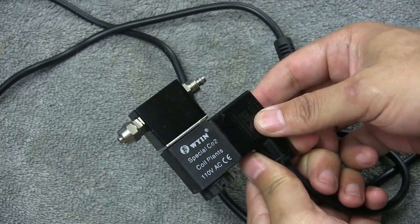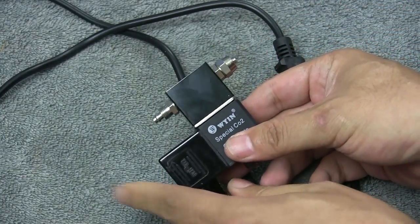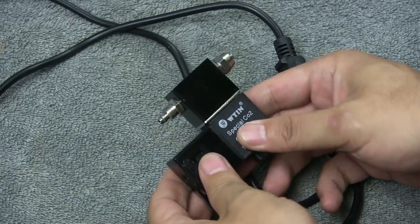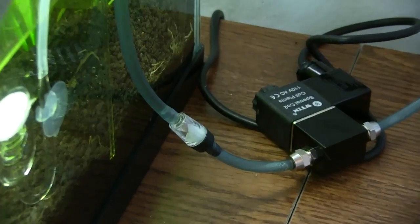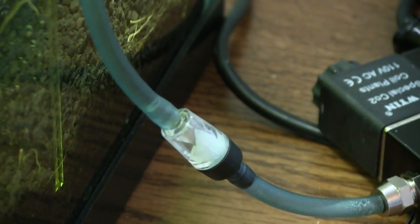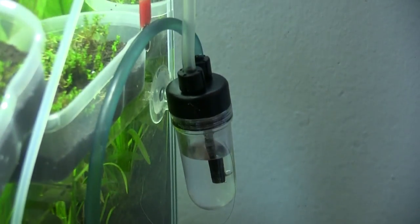What we see here is a standalone solenoid. The air hose from the regulator enters here; the hose to the bubble counter or tank leads out through here. It's really quite simple. I would suggest placing a bubble counter after it goes through the solenoid for more accurate bubble counts — that's mainly my preference.